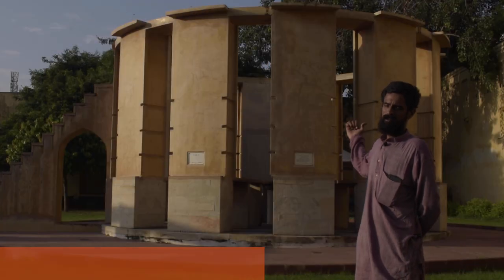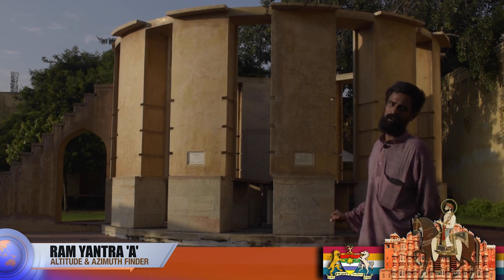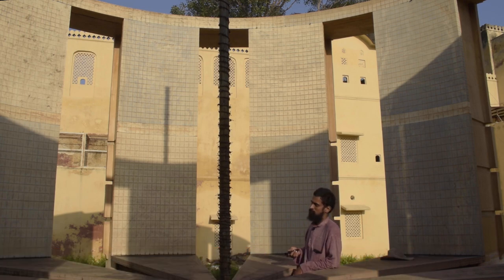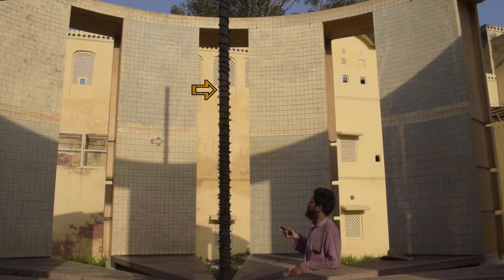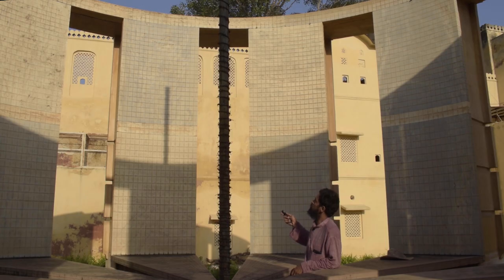Behind me is Part A of the Ram Yantra. We're now standing inside Part A, and as you can see, the gnomon is casting its shadow on the inner walls of this cylindrical chamber. The walls of this cylindrical chamber are 18 degrees wide, meaning there are 18 blocks on this chamber comprising 1 degree each block. Let's go ahead and take the azimuth and altitude reading of the sun.